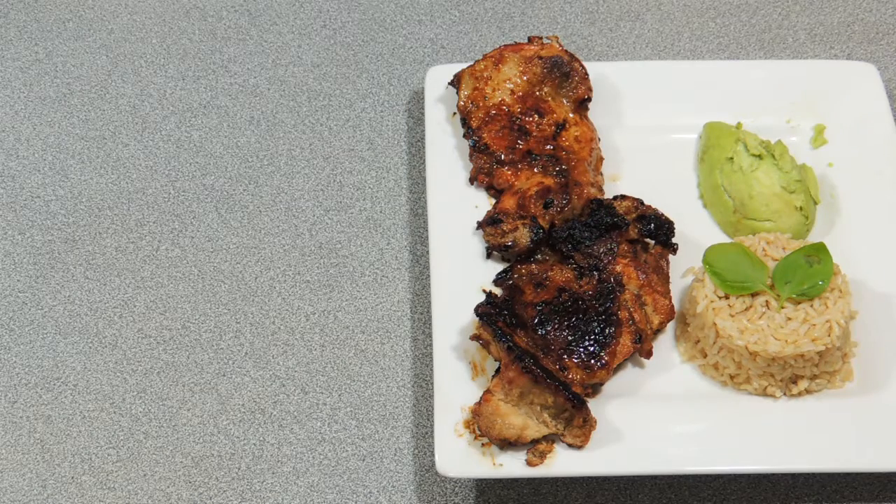I'm serving it up with a little bit of brown rice with some fresh basil and half an avocado. Super simple, super tasty and super easy — I'd like to see you try and make this one at home. Thank you so much for watching; if you like this video hit that like button. Don't forget to hit the notifications bell, and if you want to learn how to cook great barbecue dishes this summer, hit that subscribe button and you'll never miss another one of my videos. I'm off to eat my Filipino barbecue chicken and sides — catch you next time!